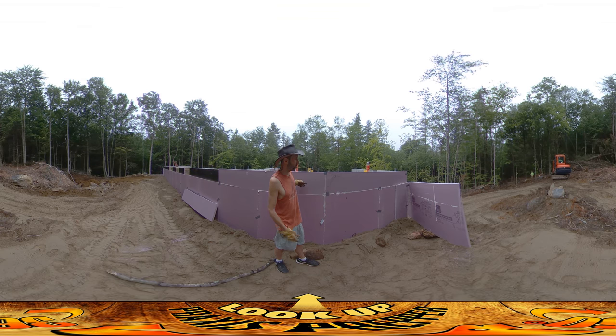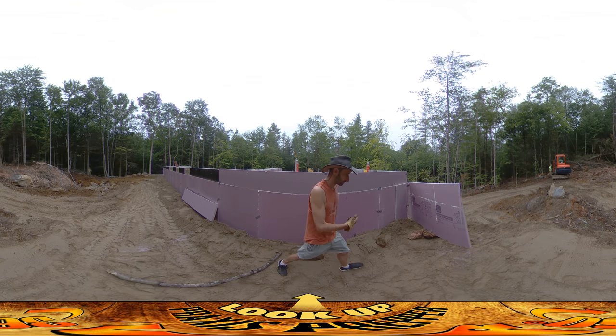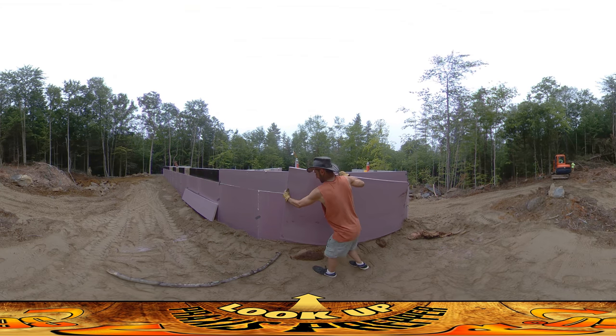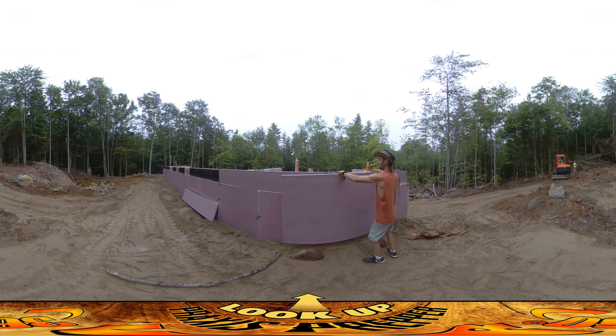I've already put these two courses of foam on the top here. I've got to continue all the way down, but as I go I'll be putting on the extra layer of foam up on top. I've got one right here and it's going to line up with the top, just like that over there.